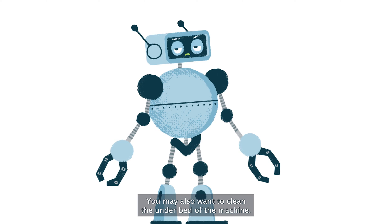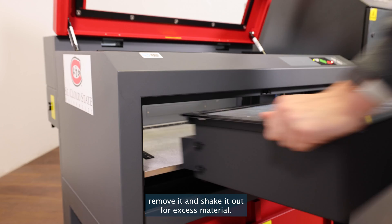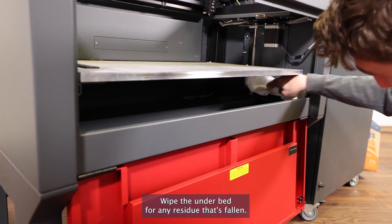You may also want to clean the underbed of the machine. If you have a honeycomb attachment, remove it and shake it out for excess material. Wipe the underbed for any residue that's fallen.